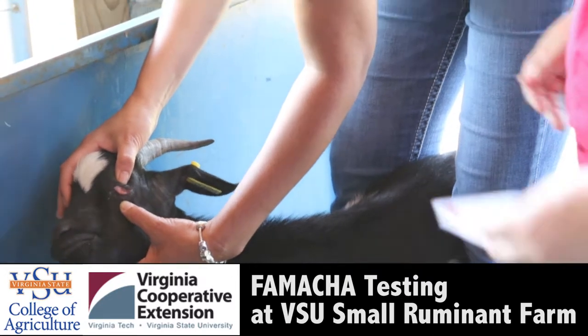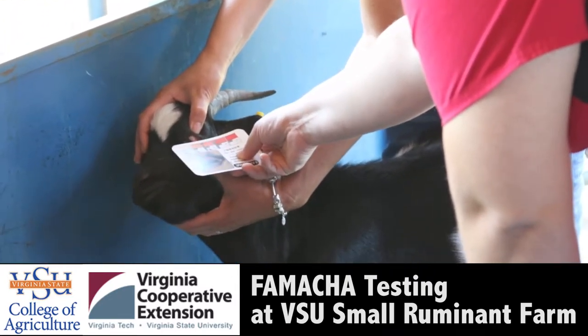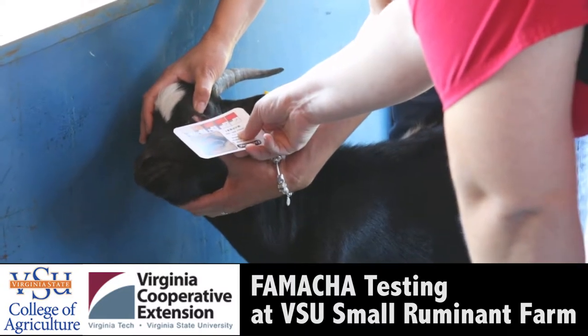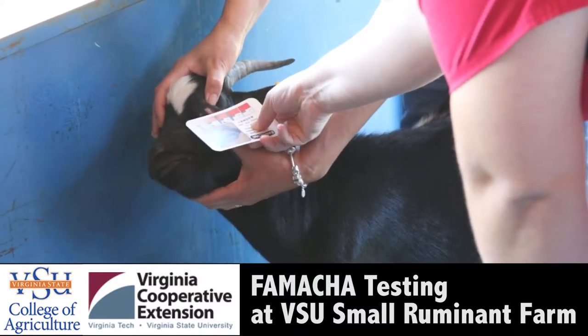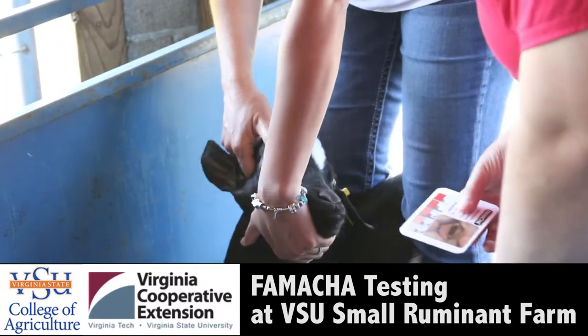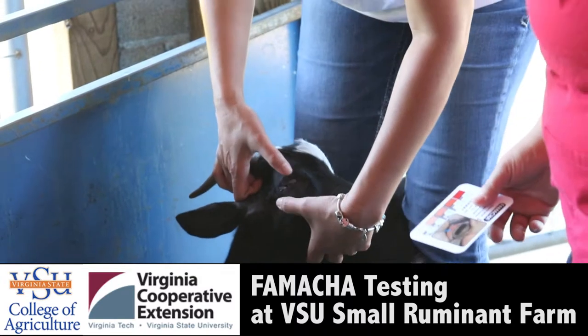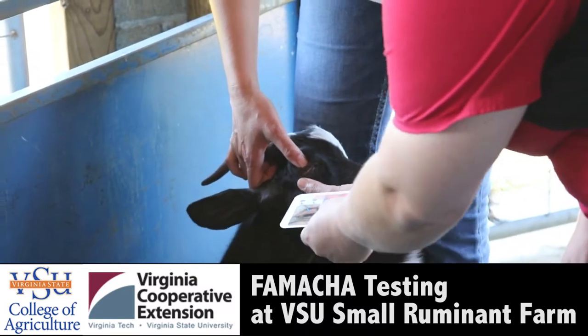This is why sometimes it needs two people, or I need to have it on my hand. Holding it even for more than five seconds, it starts to get a little bit redder. So you have to learn and get fast with it.